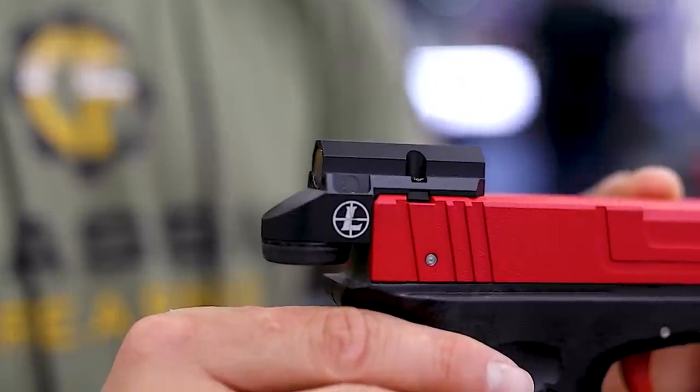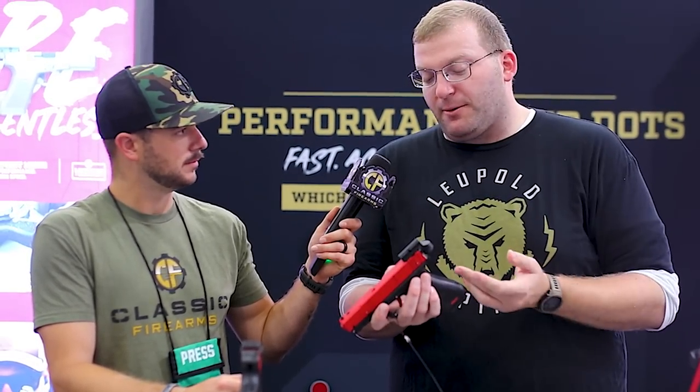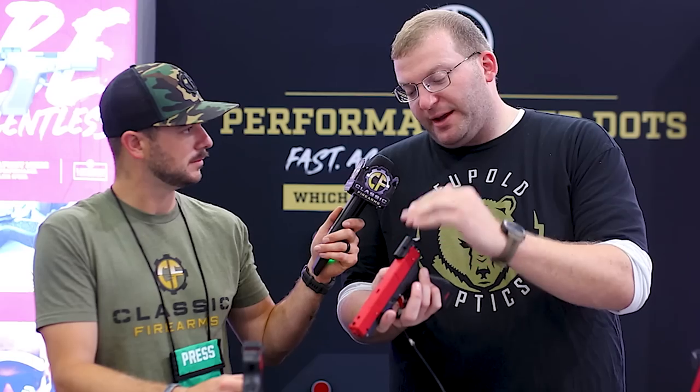We're over here with Leupold Optics — we've got Sean with us. Love y'all's products. When I saw this little guy announced, I was like, no way — that is Micro. Delta Point Micro — it's one of our performance red dots. What it's designed to do is replace the rear sight on a non-MOS Glock or anything in the Smith & Wesson M&P line. You just replace the rear sights, slide the Delta Point Micro right in — no gunsmithing required. You're looking at the most compact, concealable red dot on the market. It's low profile, has an enclosed emitter, so dirt, dust, or anything else is not going to block your dot. It's designed to co-witness with your front sight, so you can still see your front sight — it's going to be a very easy transition if you've been shooting irons.